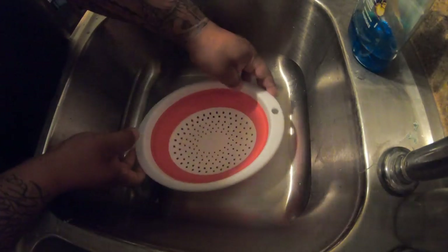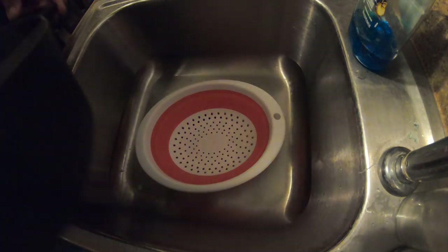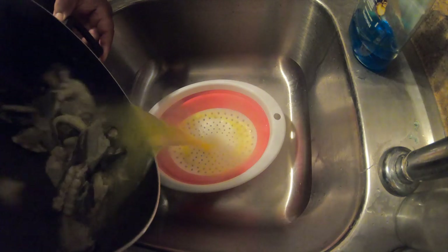Put the strainer out — here we go. Look at that!